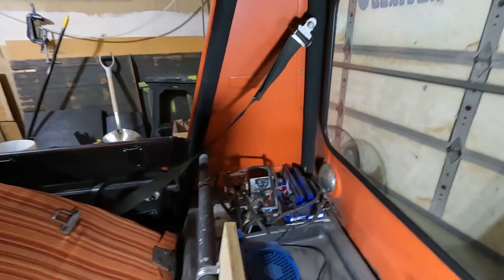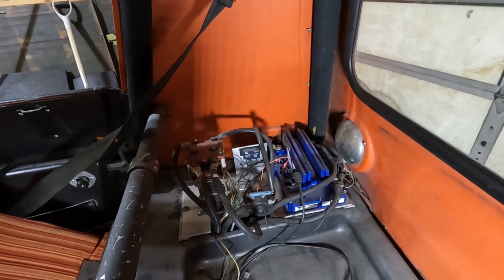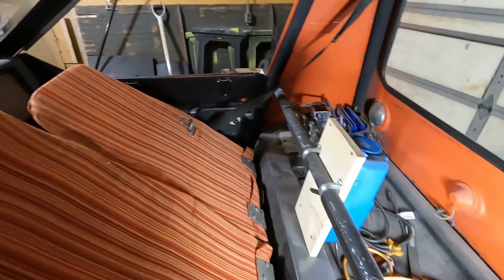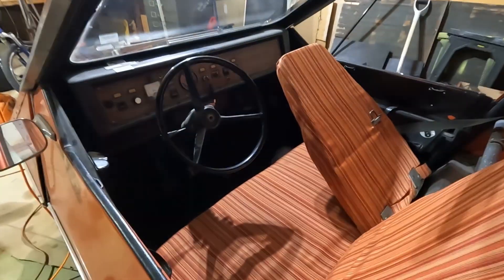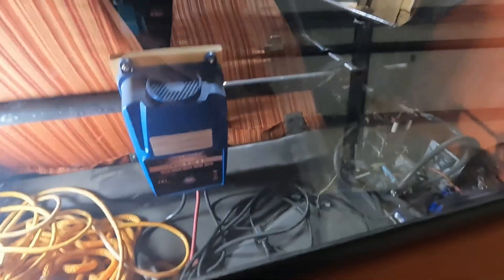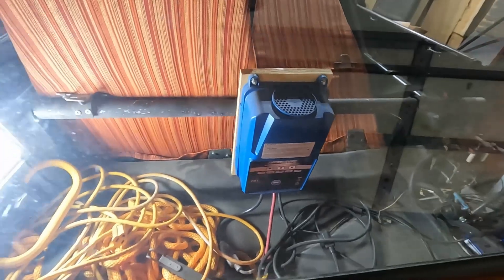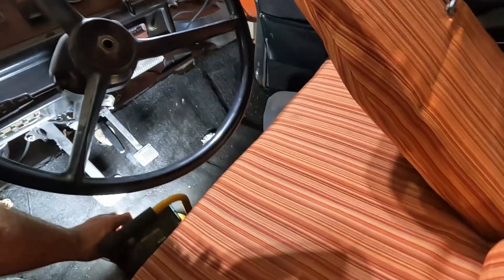I upgraded the motor control electronics from the contactor-controlled setup it used to have to a high-tech motor controller that actually has a 0 to 100% range, so you can throttle it better than the old contactor setup. Also upgraded the battery charger. It used to have a dumb charger under the dash that would just throw power to whatever. This new one is more of a pack monitor and charge monitor — it'll tell you if your batteries are bad, and it won't charge defective stuff, unlike the old one, which would, like I said, throw power to whatever. And if it burnt your car down, so be it.